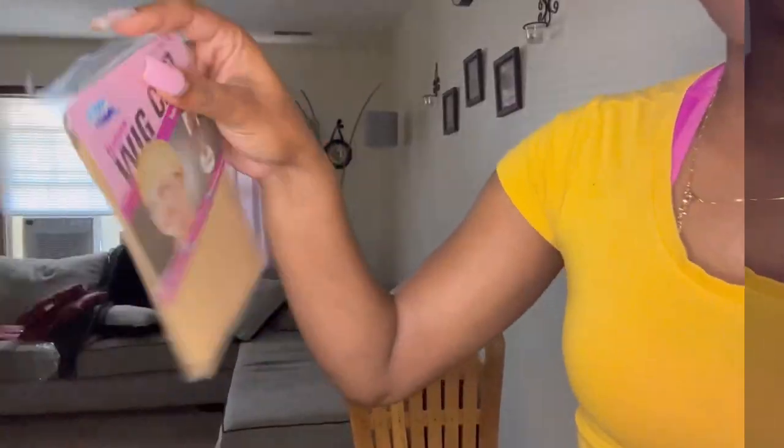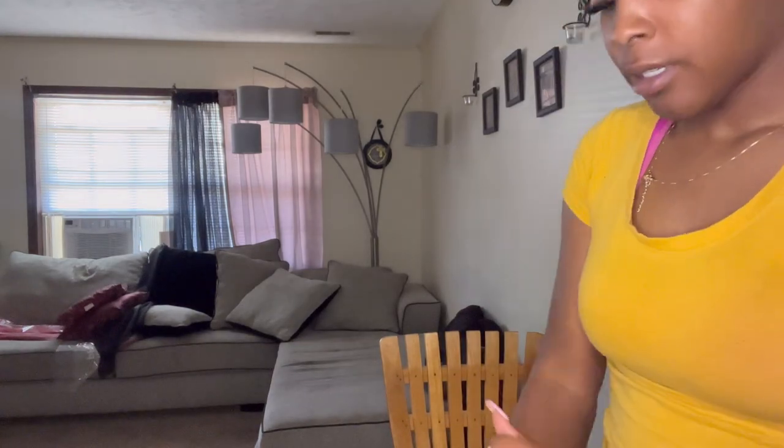This is the hair that I got — I look crazy right now but this is just a quick video. So I got some lashes, got a wig cap, nude, and I got the wig — 30 inch — so we're gonna see what it's giving.